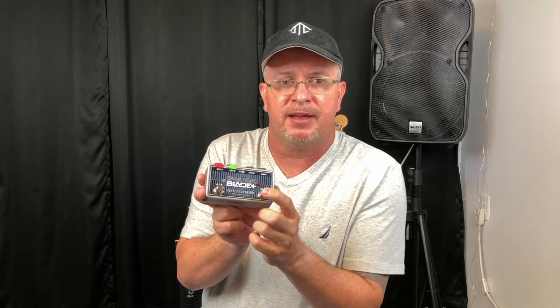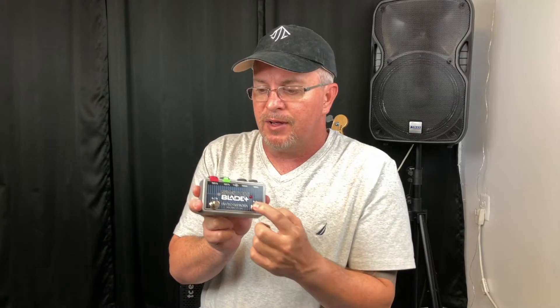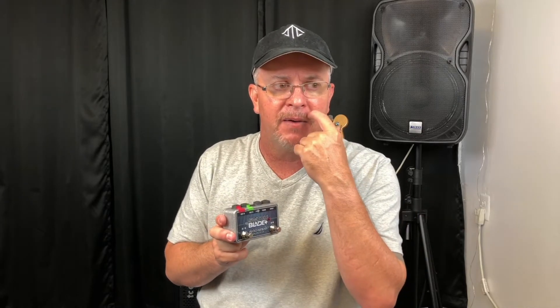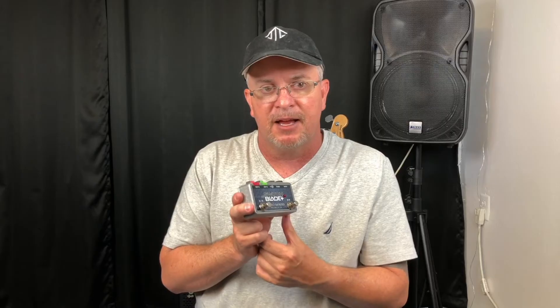Over here, this is a switch that will go between your PA or bass amp. Right here, this switch will actually kick both in at the same time. So if you feel like you're on stage and everything sounds good through the PAs, but you're just not quite getting enough of the feel of it — then bass players will know what I'm talking about — you kick this on and then you get output going to the PAs and your bass amplifier simultaneously. It really helps with the sound.